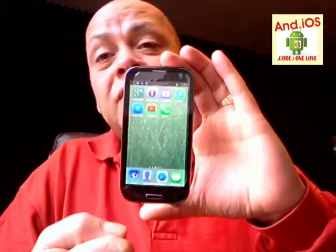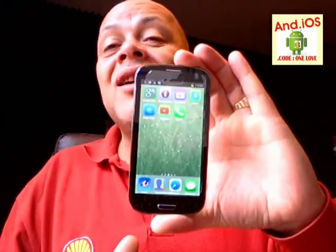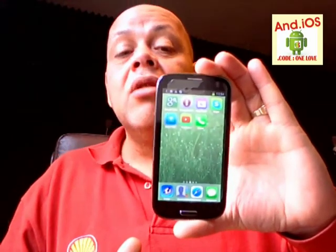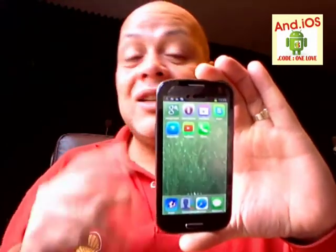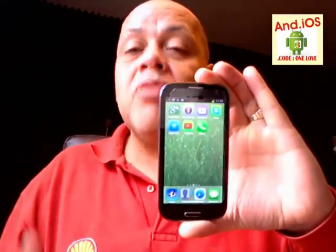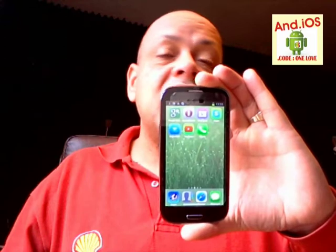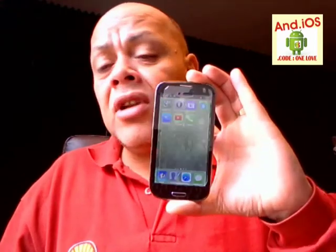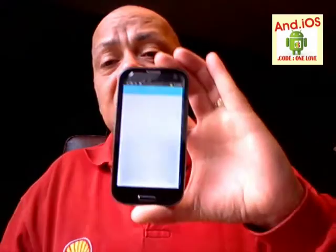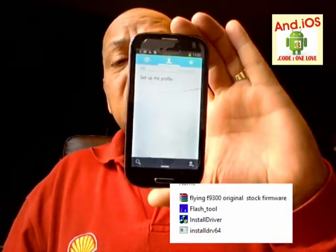With my Samsung S2, I know what I'm doing because there are thousands of developers and thousands of ROMs available, and I can always fix it because it's Samsung. But this is a clone — nobody is taking responsibility to provide firmware. They don't care; they want you to try things. If you go to their site they'll probably say go ahead and try, then your whole phone is bricked. So if you can't fix it you'll just have to buy a new phone. That's why I tried to find the F9300 firmware. I'm not going to lie — I didn't break this device. It's running 4.11.